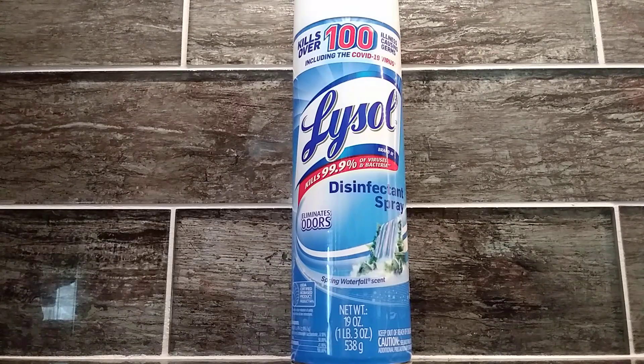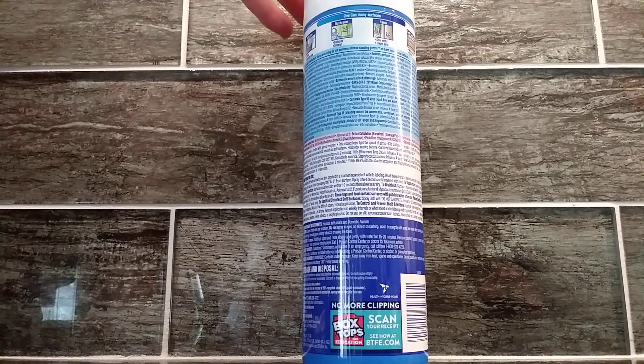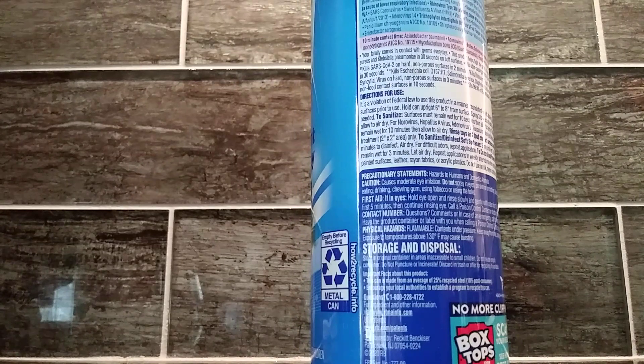The can has a net weight of 19 ounces. We use this in a wide variety of rooms in our home. When we look at the back side here, it gives some instructions and where you can use it.